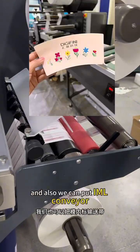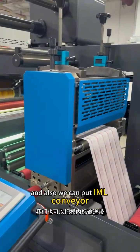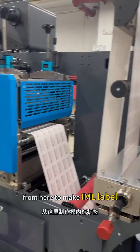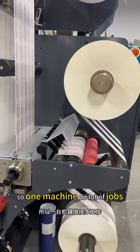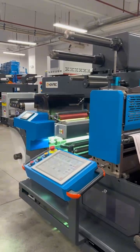We can also add an IML conveyor to make IML labels. So one machine does a lot of jobs. Thank you.